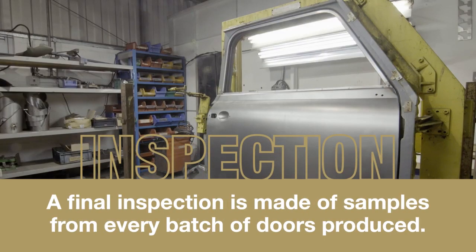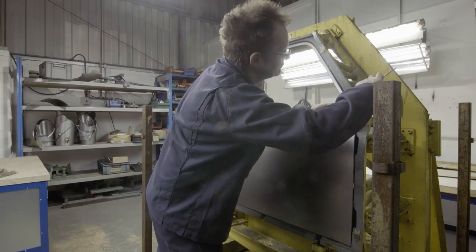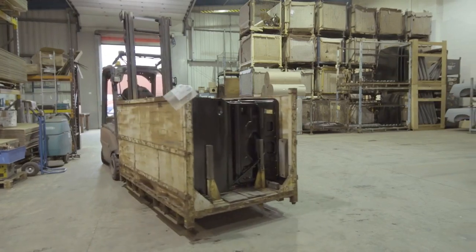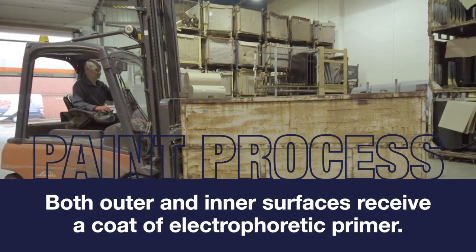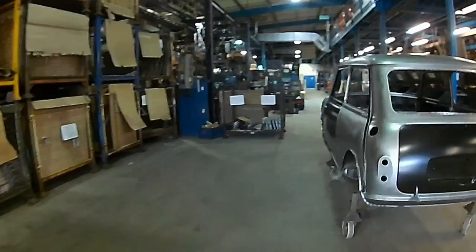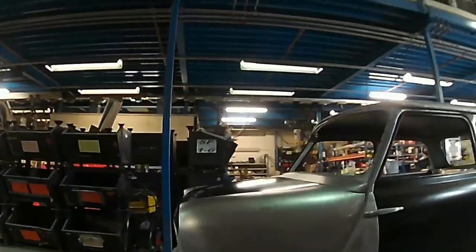A final inspection is made of samples from every batch of doors produced, using a slave door aperture. All that now remains is to send the door to a specialist paint process, for a coat of electrophoretic primer to both outer and inner surfaces. Regular primer can be applied directly on top of this electrophoretic coat.